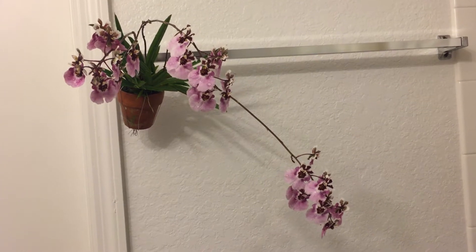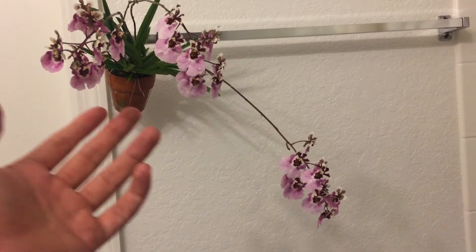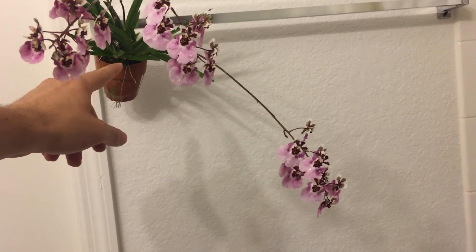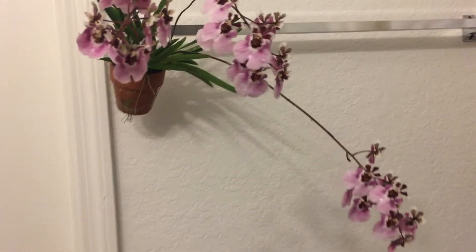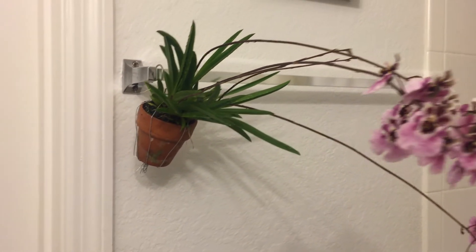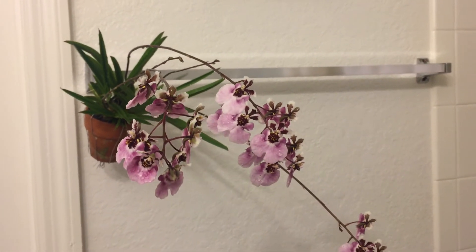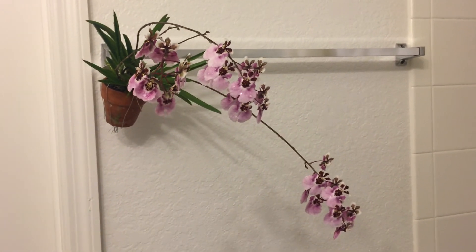Hello YouTube, here's a shot of my thalumnia in bloom. I have it hanging outside and these three spikes are weighing it down a lot, so I had to come up with a little harness to keep it from falling out of the pot. There are a couple more blooms on the way, but yeah, it's looking very lovely. Just wanted to share.